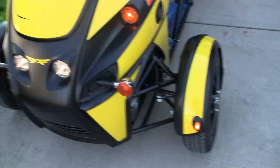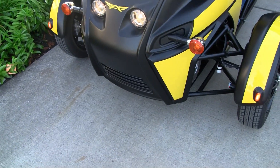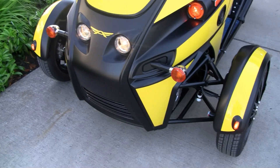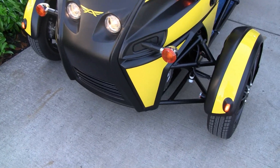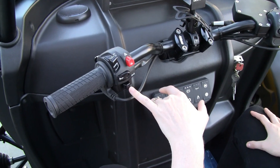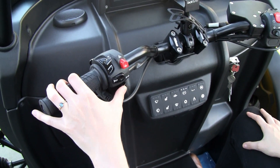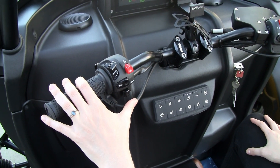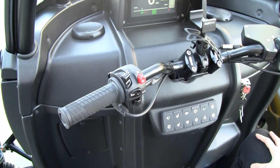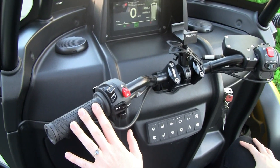Go back to the drive mode. We also have our hazard lights here, our horn, and our turn signal. The turn signal — you do have to push it in the direction you want to go, and then push it like a button to shut it off. So that's this side here.